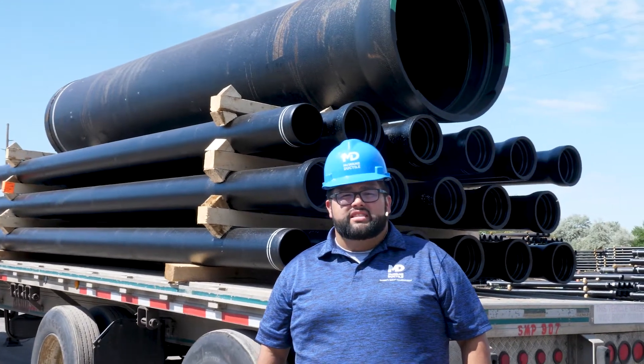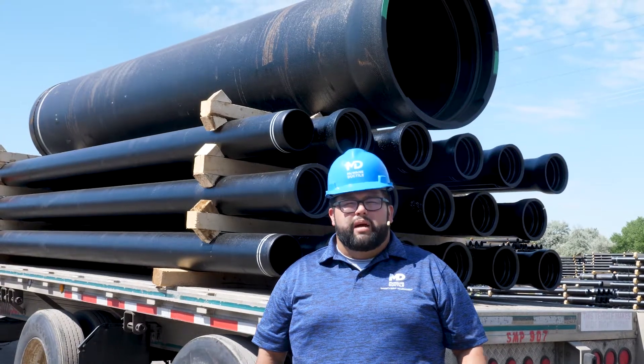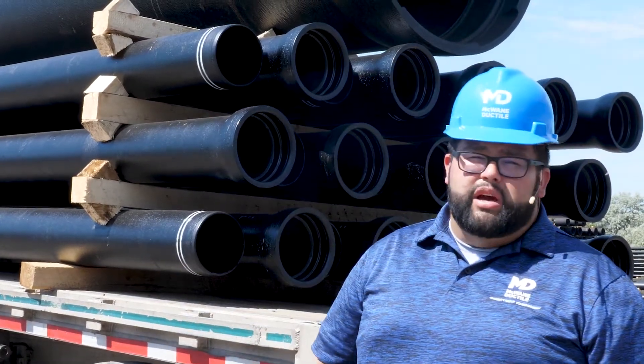Welcome to Iron Strong. In this episode, I'll be explaining how we plan the loads and routes that your pipe will be taking during delivery, how much pipe can fit in a truck like this one, and how we come up with that number.